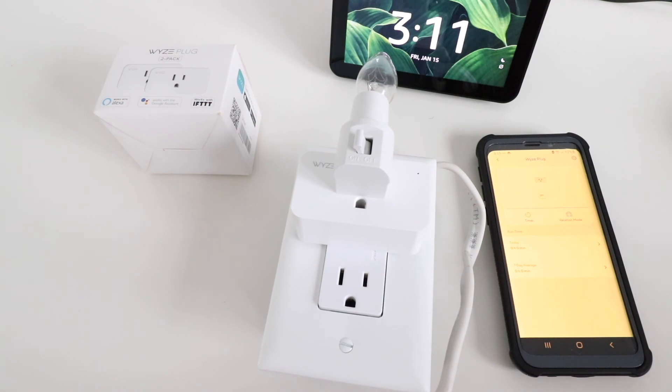Thank you for watching this video on how to set up and install a Wyze smart plug. If you like this video, please give us a thumbs up, subscribe, or click any of the links below. Thank you.